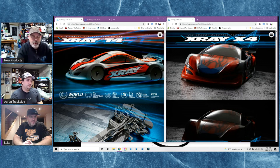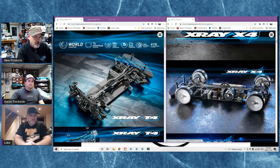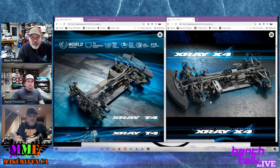Where do you want to get started? The biggest thing is going to be the chassis. But it's not only just the chassis - the whole thing is drastically different: the suspension, the arms, the top deck, everything. It's a whole complete new platform.